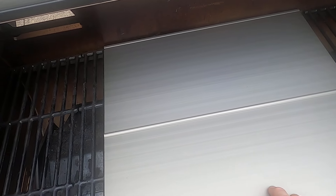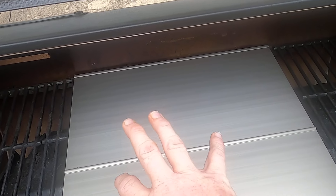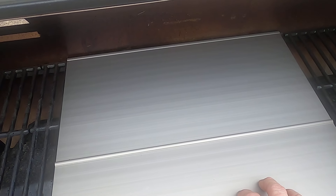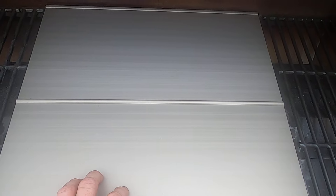Right here we have some griddle grates made by GrillGrates. I originally bought these at 19 and a quarter inches. When I turned them this way, two panels fit perfect from the front of the grill all the way to the back — a great option instead of buying the Masterbuilt Gravity Series 800.